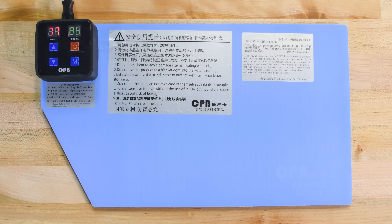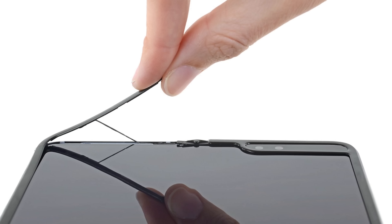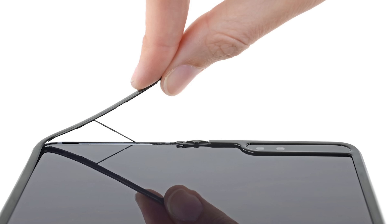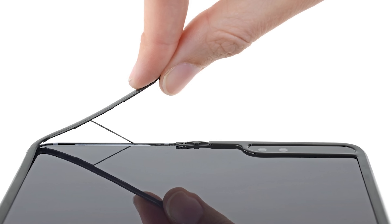Since it worked so well before, we send the Fold 2 back to the heat pad in hopes it will soften up the display adhesive and help us remove the super-fragile folding glass AMOLED. But first, the bezel. The original Fold and the Z Flip both had thin plastic bezels around their folding screens that were pretty easy to remove, only lightly adhered in place.